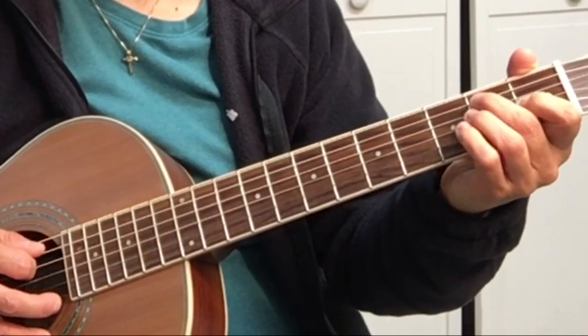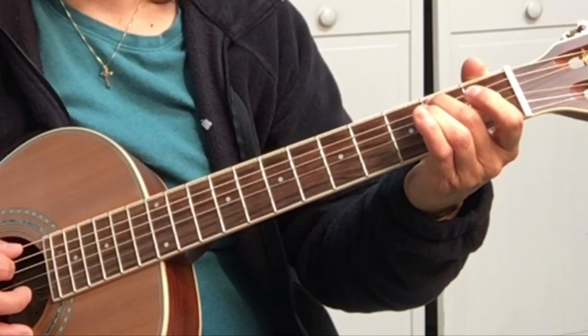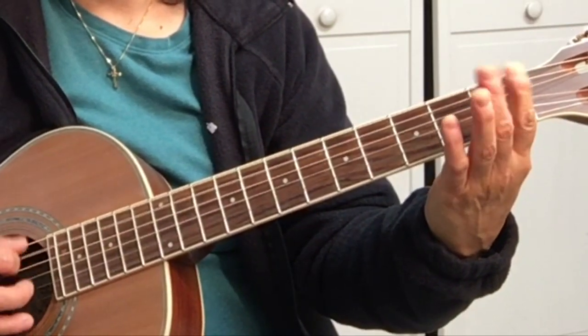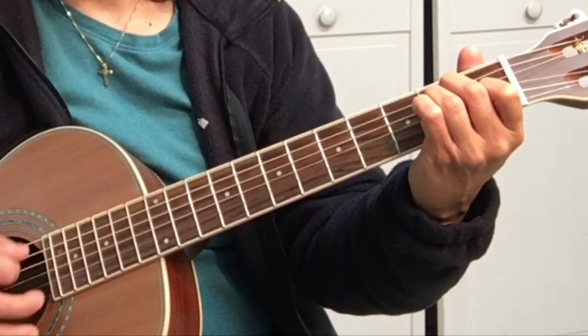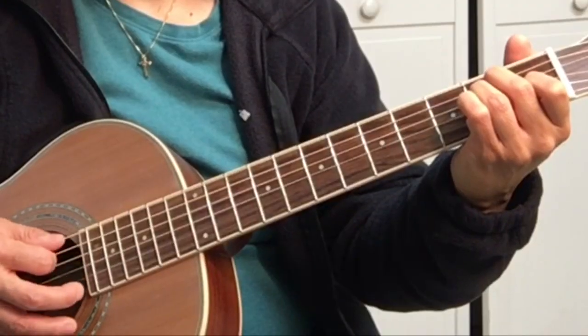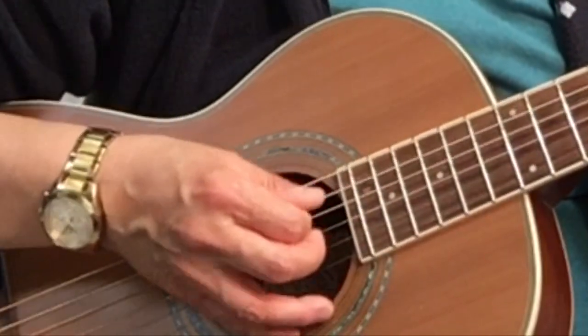Then we go back down: A, G#, F#, and then back to the E chord strumming pattern. We stop it on the F# on the 6th string, then go down-up on the B, B-flat down, a pickup, and then go to E. Then it starts over back to the beat. When you're doing this song, practice picking up and down.